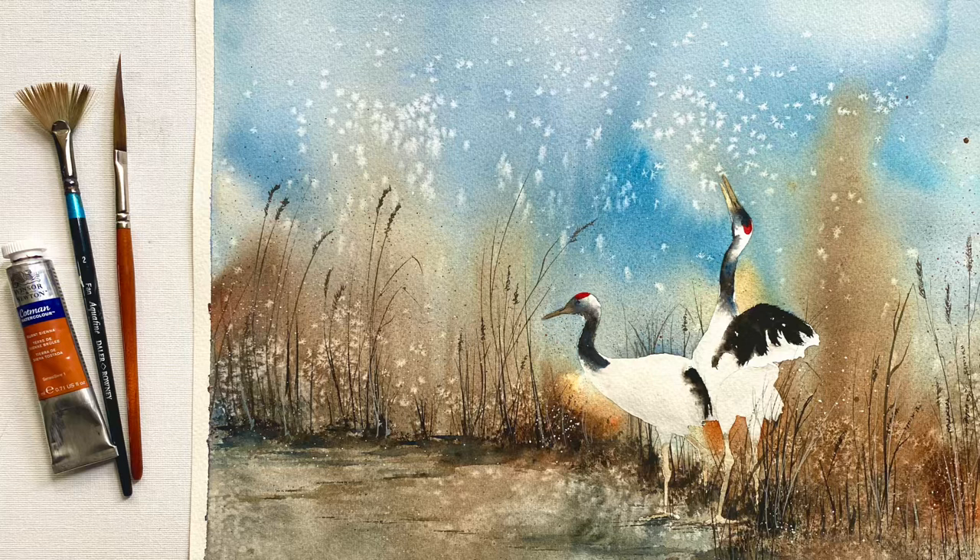Hello and welcome back. Today Morgana's going to be showing you how she painted these two beautiful red-crowned cranes using salt for these fabulous effects. It's a gorgeous painting, I hope you really enjoy it. Don't forget to check out Morgana's Patreon page in the link below if you really like this style of painting — she has a lot of exclusive demos over there that I think you'd really enjoy.